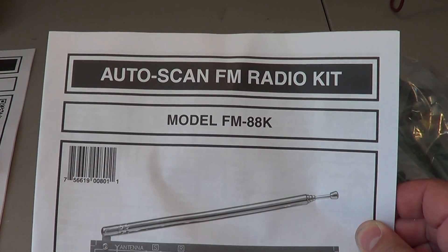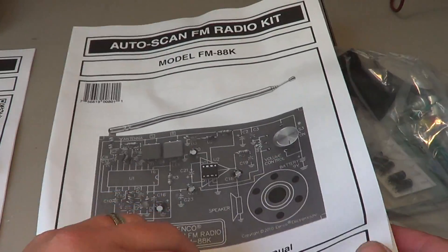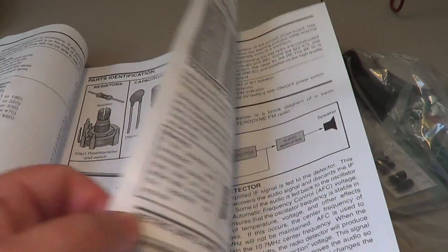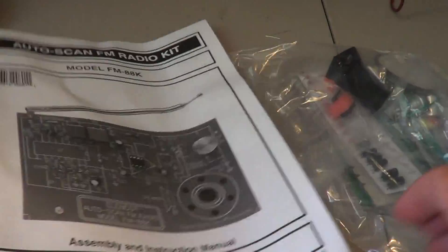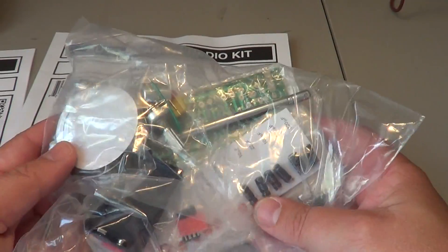The second one is a FM radio — this is the auto-scan FM radio kit, model FM-88K, once again by Elenco. Same excellent manual with all the explanations, really well done. You've got all the parts, circuit board, and everything needed to build this nice little radio.